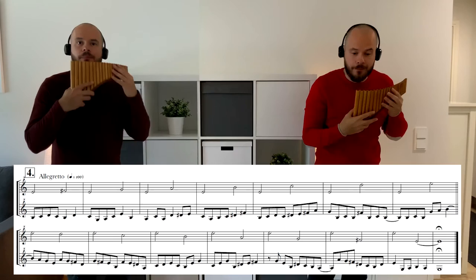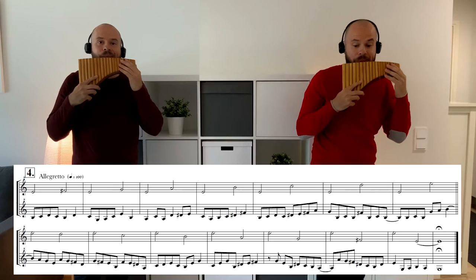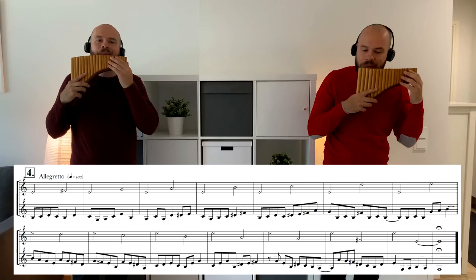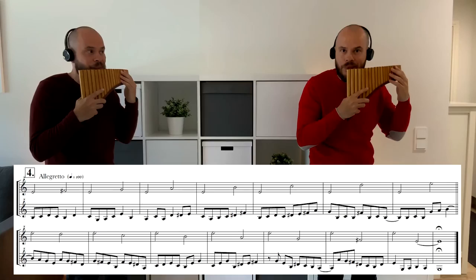Number four. One, two, three, four, one... One, two, three, four, one. One, two, three, four, one.